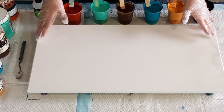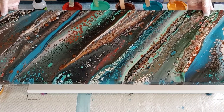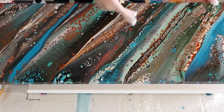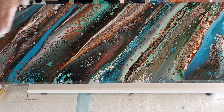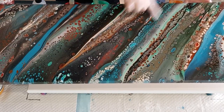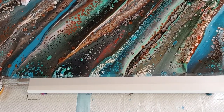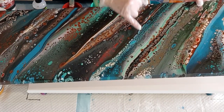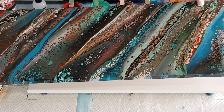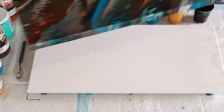She took inspiration from my diagonal pour — I'll show it to you. Hopefully you guys saw this one being made. I think that was seven or nine cups — I can't remember now — and I dragged them on the diagonal, tilted, and then torched up lines like that because I wanted to keep the stripes. She's pretty much used the same colors: green, turquoise, red oxide, but no white.